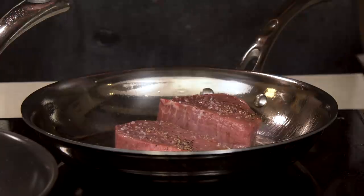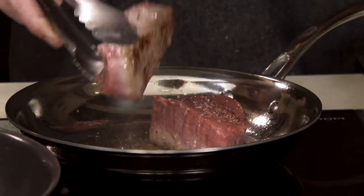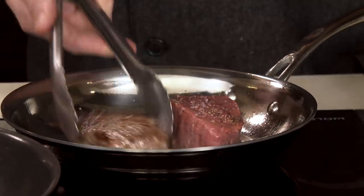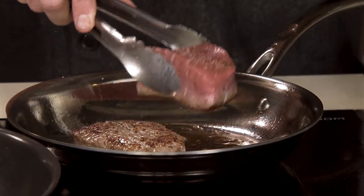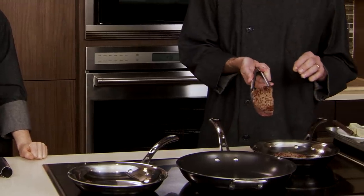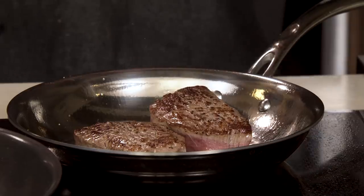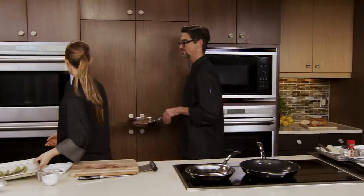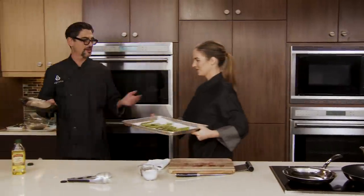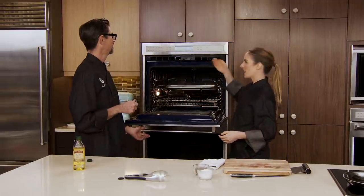Let's go ahead and flip our steaks. I'm looking to see if they'll release from the bottom. When I pull it off, we've got a nice caramelization. If it sticks too much, it's not quite ready. As you can see on this one, gorgeous caramelization — I love that color. We're going to turn these over and put them in the oven right away. You got the asparagus? Got it — asparagus goes on the top rack.